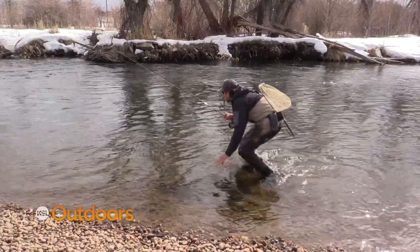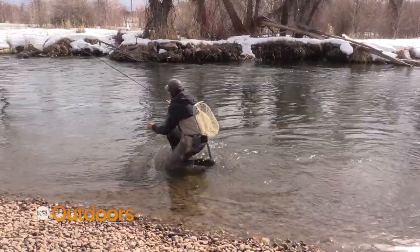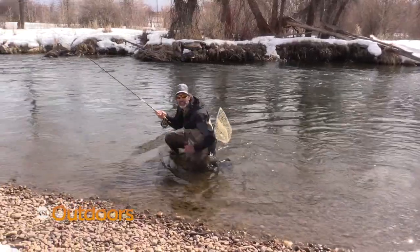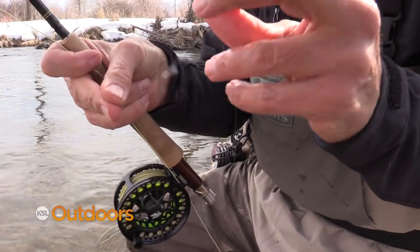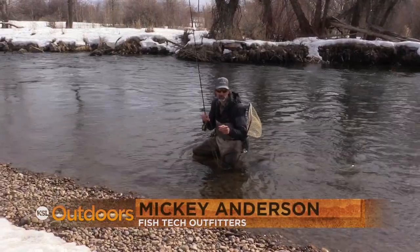I don't want to get up too high or move too fast. I've got some rising fish out here, and even though I've got my Euro rig set up, I'm still gonna fish with a dry fly. I'm Mickey Anderson for Fishtech with this week's fishing report.